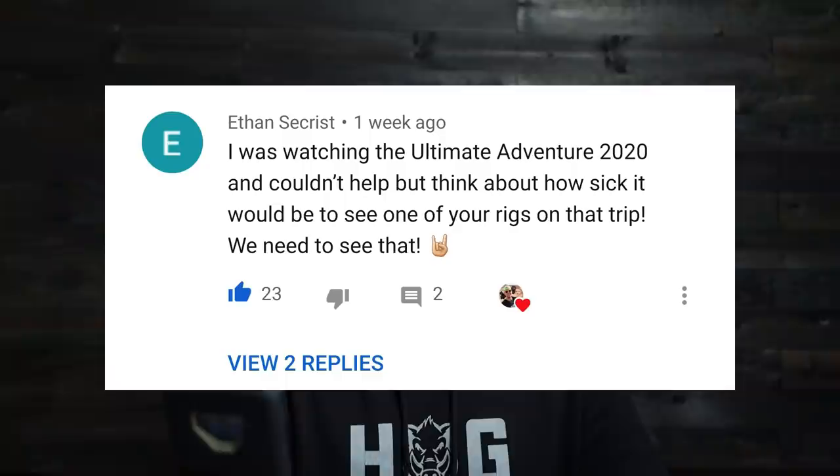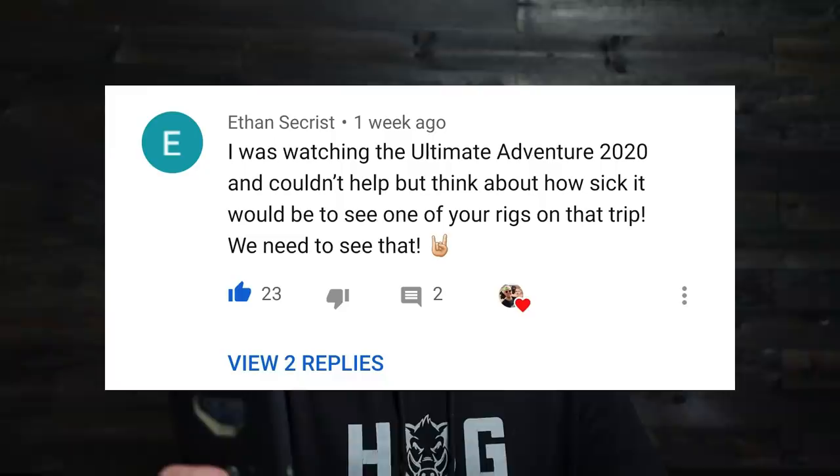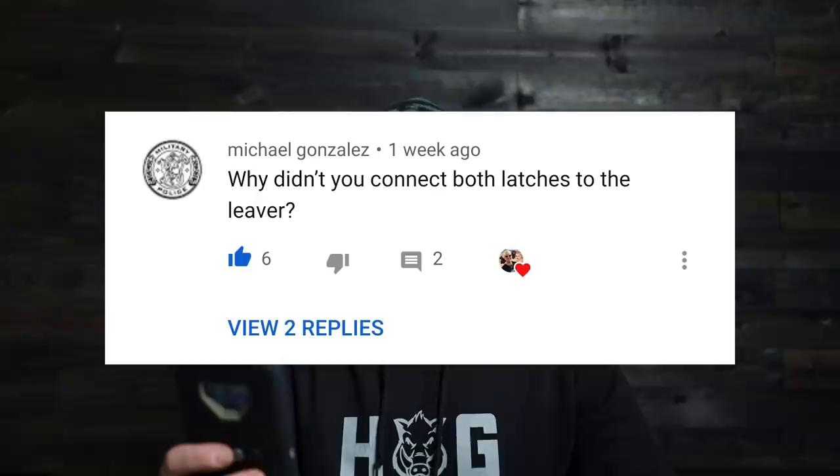Let's run through some quick comments from the last video. Ethan Sechrist: 'I was watching the Ultimate Adventure 2020 and couldn't help but think how sick it would be to see one of your rigs on that trip.' I would love that. I really hope that one of these years I get the opportunity to go on Ultimate Adventure — maybe 2021 or 2022, who knows. I've got a bunch of rigs I'd love to take; I just have to choose which one.